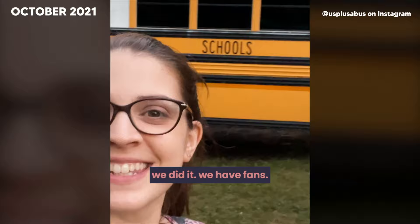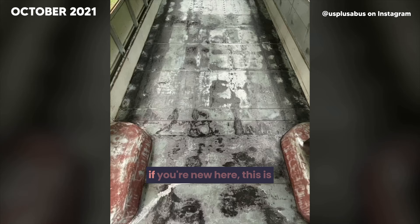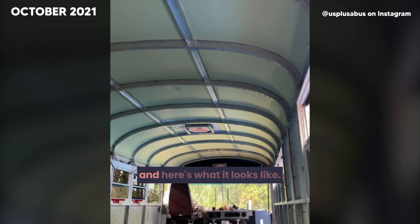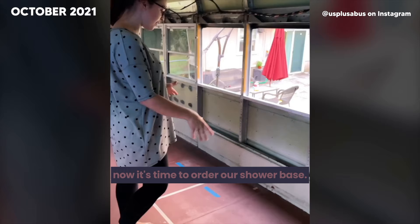We're painting the floors next — should we choose safety blue or flat black? We're finally painting the floors of our tiny house school bus. After making a little bit of a mess, we got to work. If you guessed safety blue, you were right! It looks so good. Did we make the right choice? Now it's time to order our shower base — let us know in the comments: should we choose black or white?